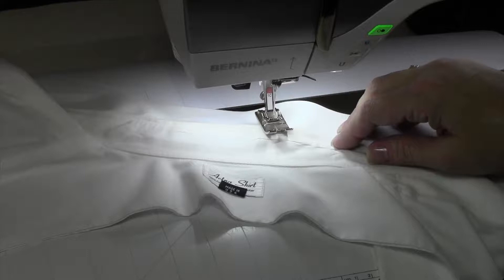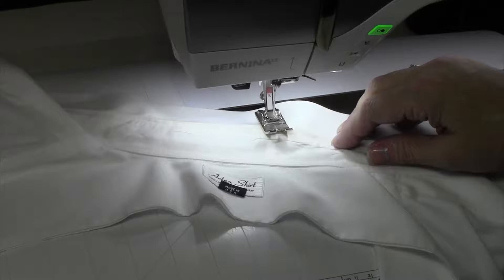Now we've got our hem all done. I did do a quick press on the hem — I always go to my pressing station and press that seam, hem, or anything after I stitch. It just gives it a nice finished look and it's a great habit to get into.